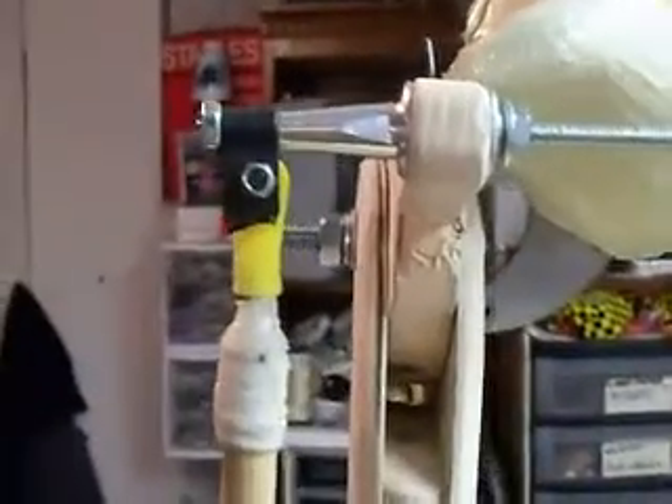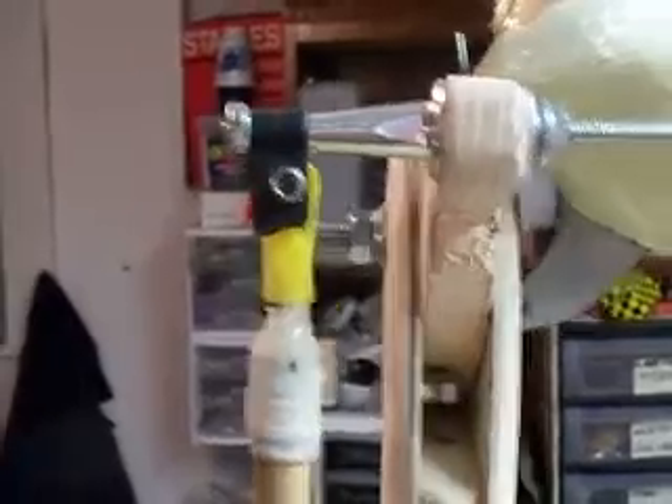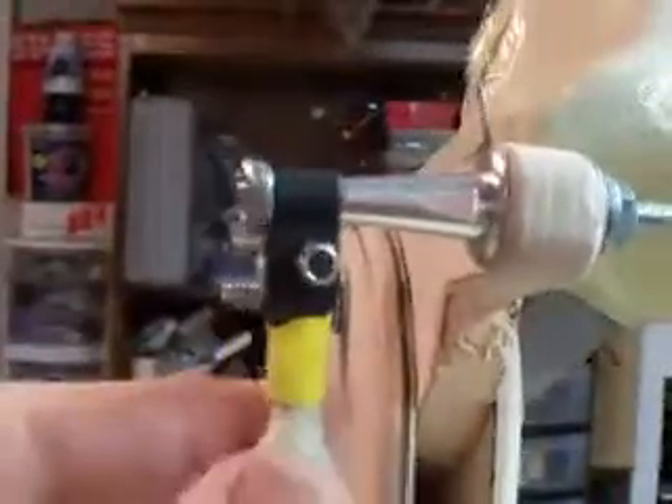I'll show you the little brass pieces that are made in between so nothing binds up during operation. This is just a hack for a rudder, like a pull-pull system for a 3D plane. I'm gonna trim this off right here and make it a little bit prettier, but as long as it holds and sticks out a little bit, I think that'll be fine.